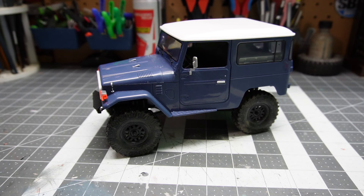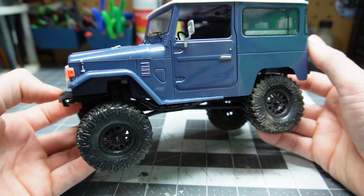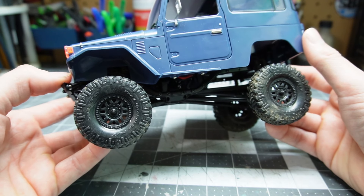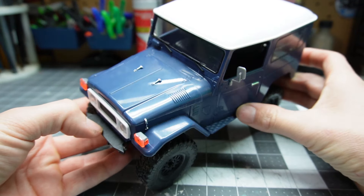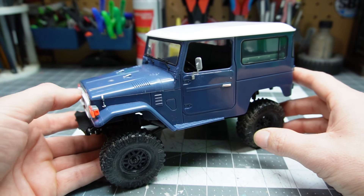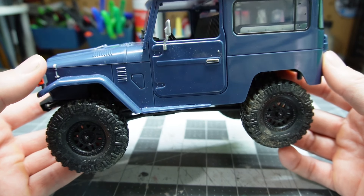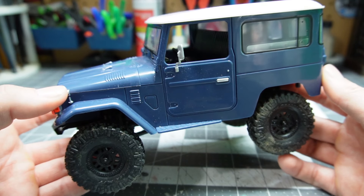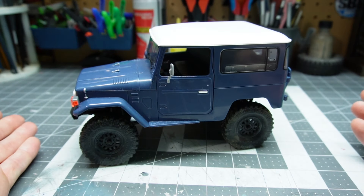Hi, it's Jerps in Progress, episode 5, the Toyota Jerp episode. Here is the Hardbody Crawler Company FJ40 Hardbody on an SCX-24. This is from a previous little build video I did that kind of went viral - it got over a thousand views. So for this video I'm going to put a couple upgrades on and some more Hardbody Crawler Company accessories like bumpers and wheels. Let's get to it.